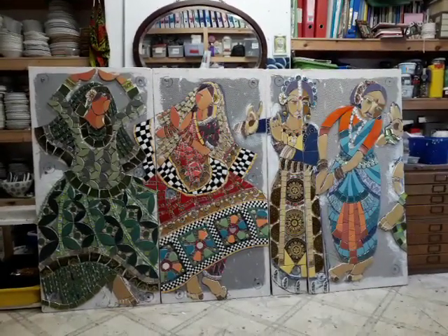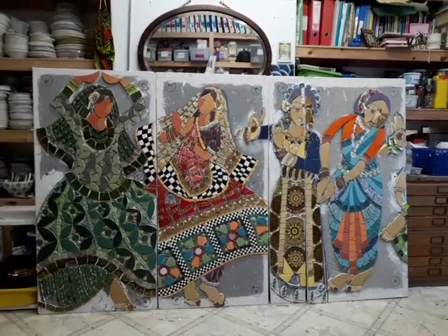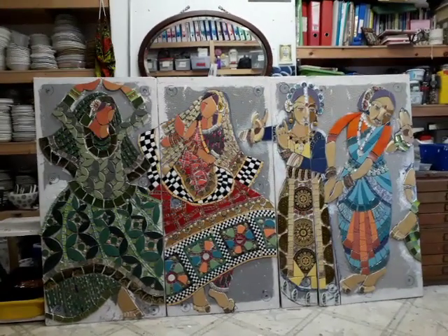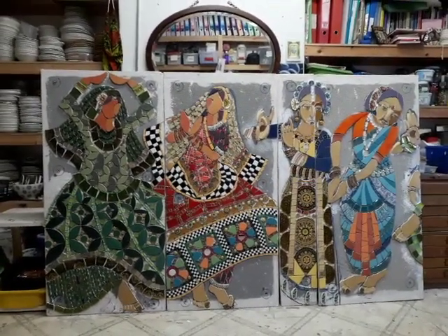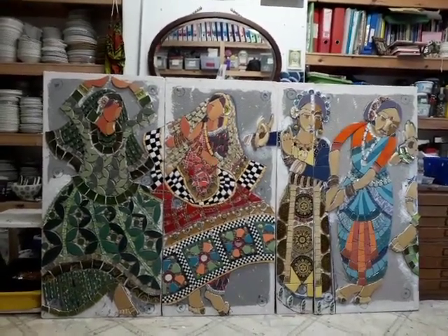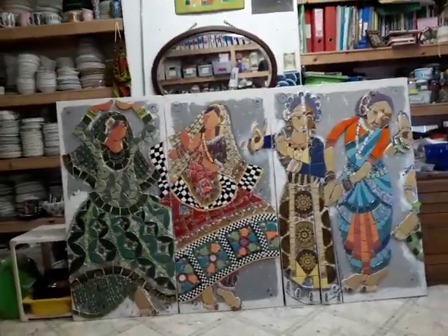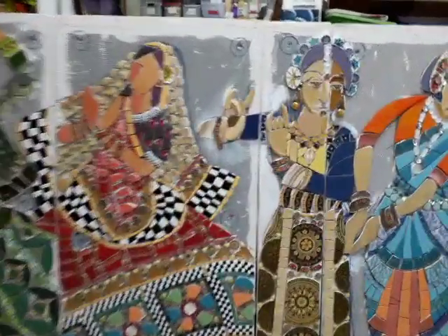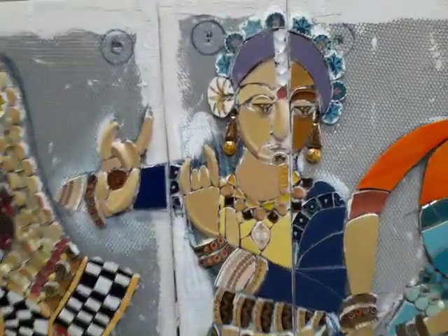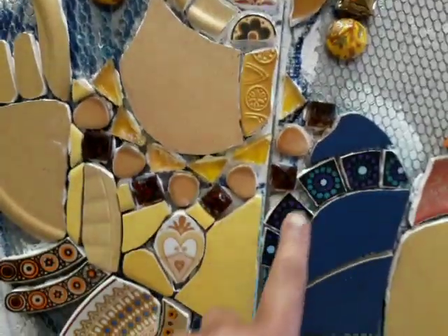These are the first three and a bit panels of my Desi Dancers, which is going into my back garden. I've got a wall built for it, which I had done early last year. And yeah, so they're looking quite resplendent and colourful. And as you know, this is the Satriya dancer from Assam. I've changed a little bit of crockery to this kind of crockery.